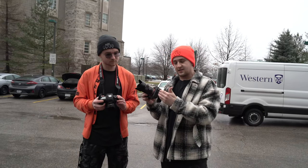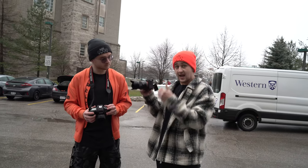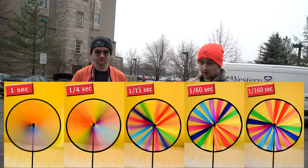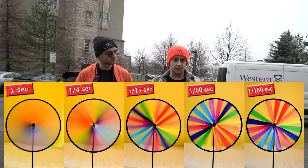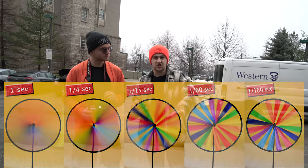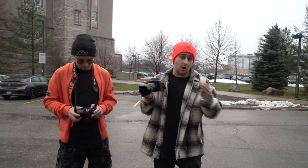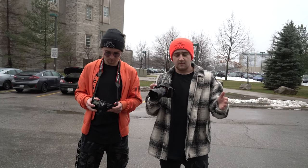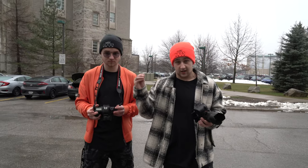Moving on to shutter speed — the basic easiest way I can put it is how much light is getting let into your exposure, and how long that exposure is staying open. If I'm at a really fast shutter speed, it's going to take the photo really quickly. At a lower shutter speed, it's going to hold the exposure open longer — if you have movement in your photo, that movement isn't going to be captured sharply. Also, just like ISO, going down in shutter speed makes your photo brighter; going up makes it darker.